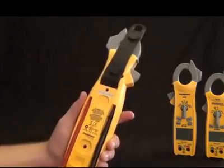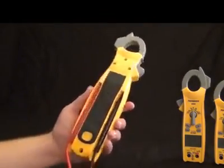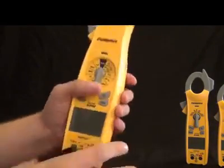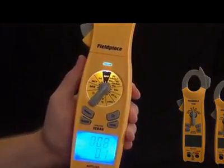Alright, back to the dial. The first thing you'll notice about the dial is its backlit display. When you press the backlit button, it lights up the display down here, and it also lights up the dial itself so you can see it in hard-to-reach places.